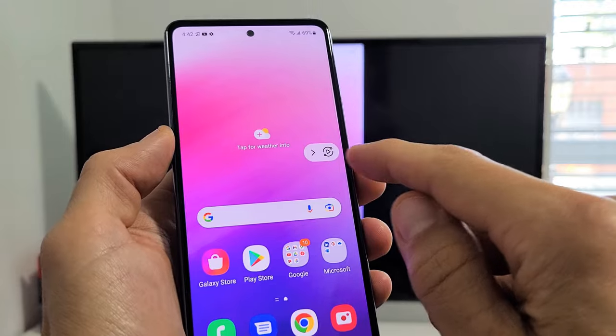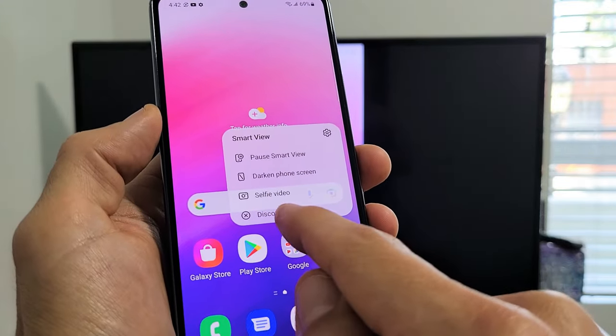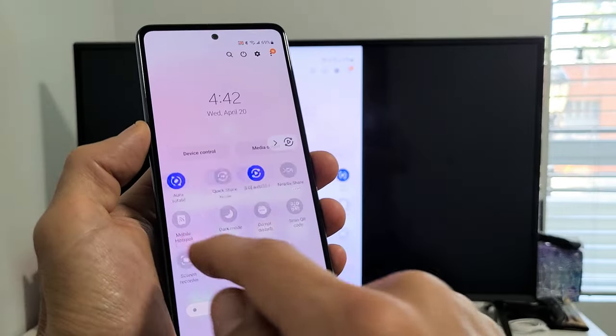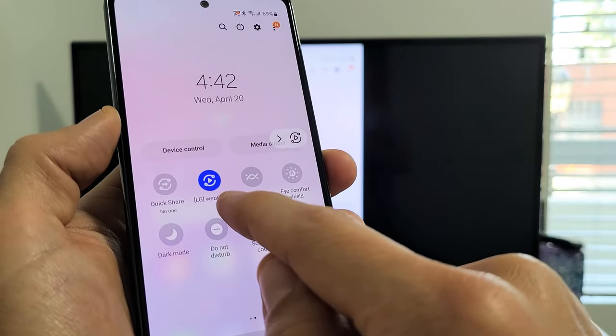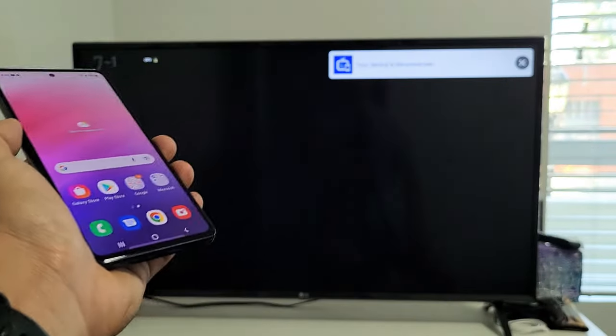If you want to disconnect, you can tap on that Smart View icon again and tap Disconnect down there. Or you can go back to where Smart View was — slide down, slide down again. Before it said Smart View, but now it should say the name of the TV it's connected to. It says LG WebOS for me — just tap on that and disconnect that way as well.